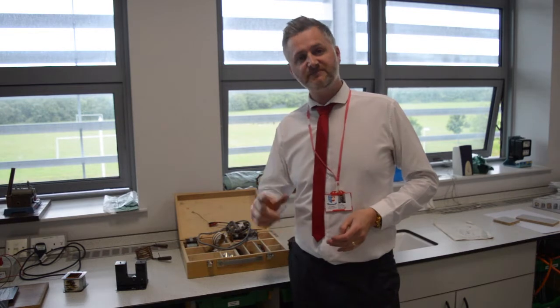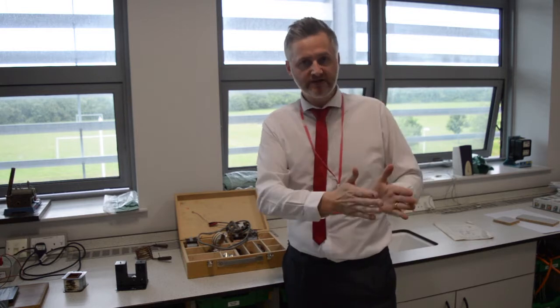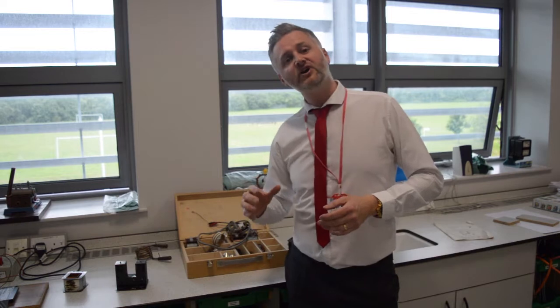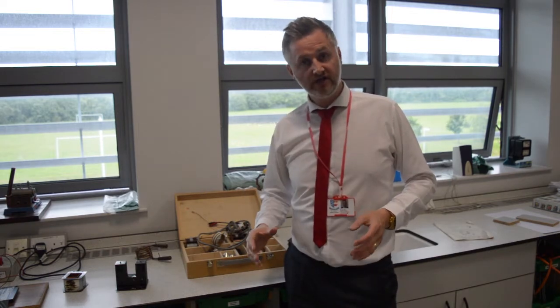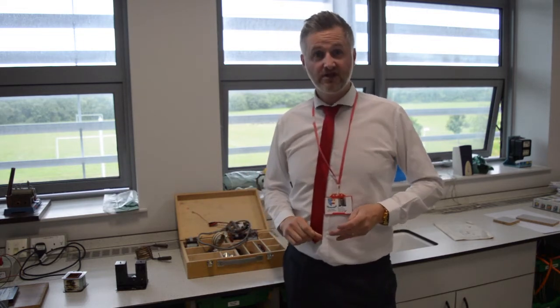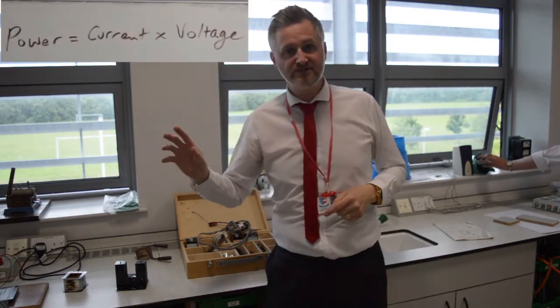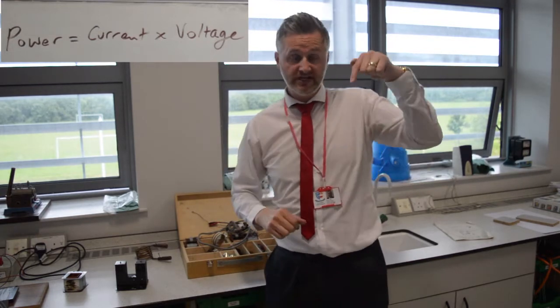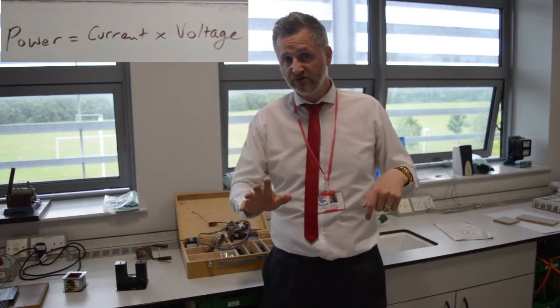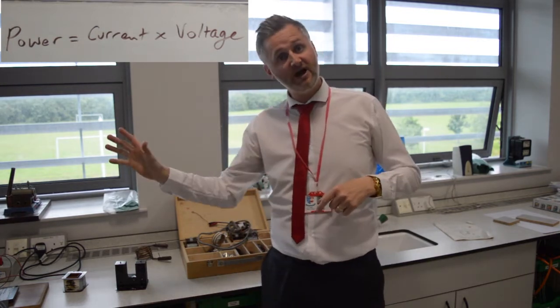The reason why we need transformers is we're pretty decent now at making electricity in the power stations, but we lose a lot of power and a lot of electrical energy trying to go from the power station to people's houses. What we've discovered is that if you've got a high current, it makes the wires get hot, and then you lose your electrical energy because it turns into heat energy. Now that is a phenomenon called line loss.